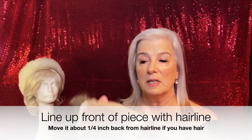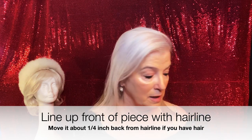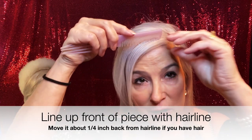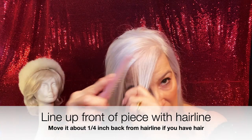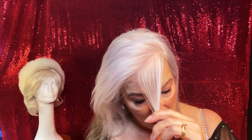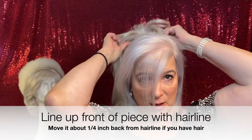The front of the piece is going to be lined up with the hairline, actually a little bit behind the hairline. Let me show you a trick if you do have hair that you can grab. I usually take a little bit of my hair and leave it out, because I'm going to pull that up over the wig for a more natural hairline. I take the topper — there are the front clips — and I just line it up with my natural hairline.